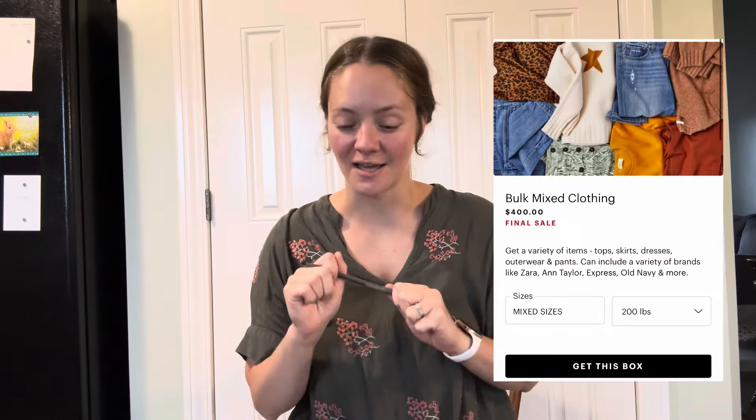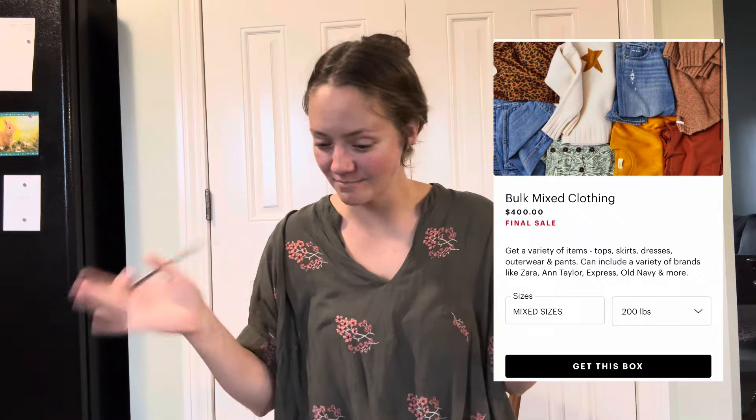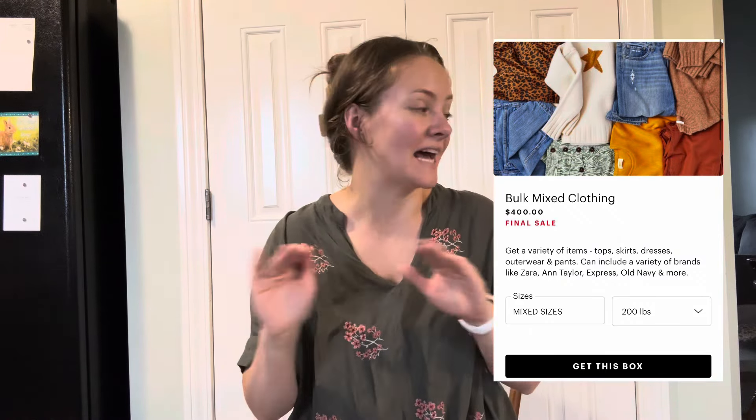Guys, I did it again. I bought the 200 pounds bulk mixed clothing on ThredUp. The last time I did this, I said I was not going to do it again. I will explain, but I did it again.